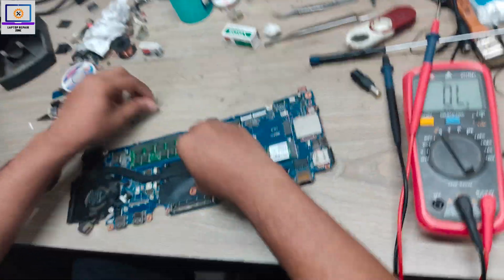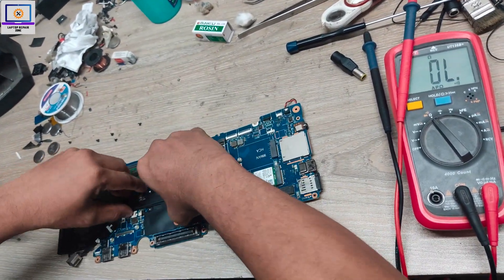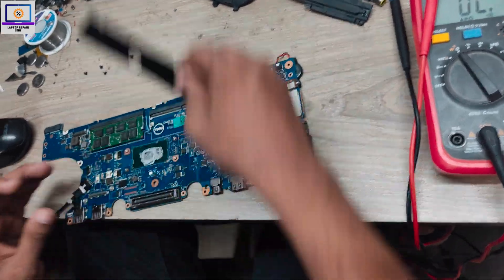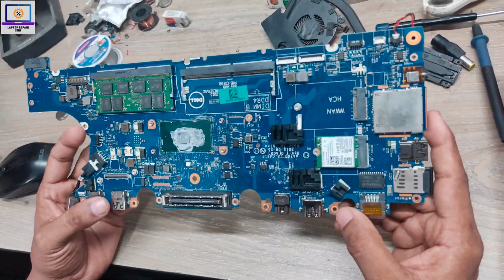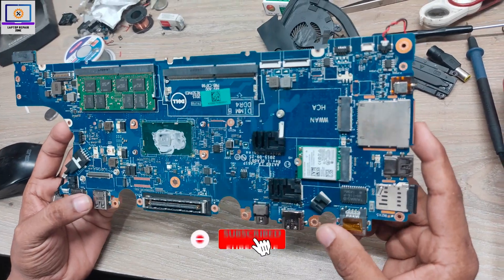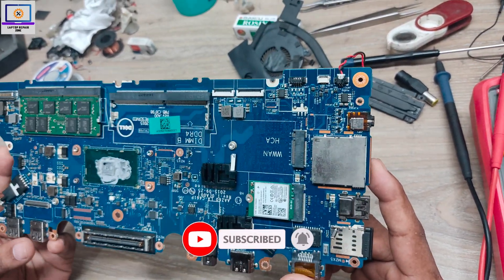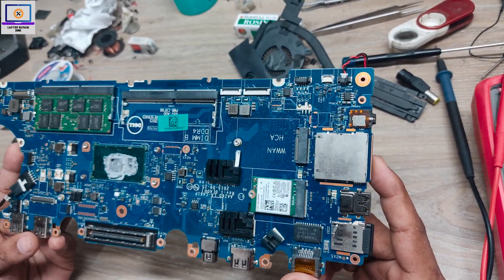I need to remove the heat sink and the plastic sticker from this motherboard, and then I will do eye inspection. If I find anything wrong on this motherboard before injecting voltage, sometimes it's very easy to find out.